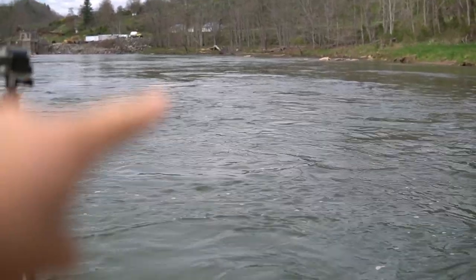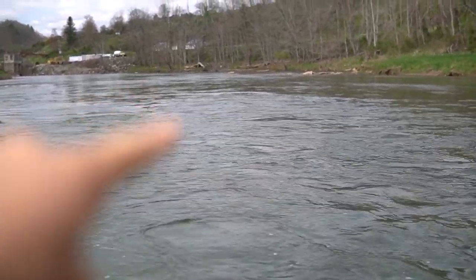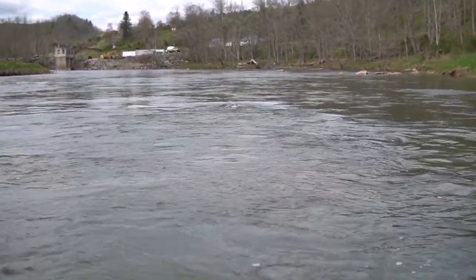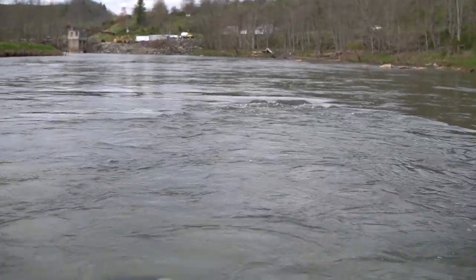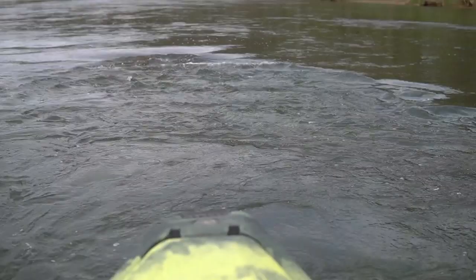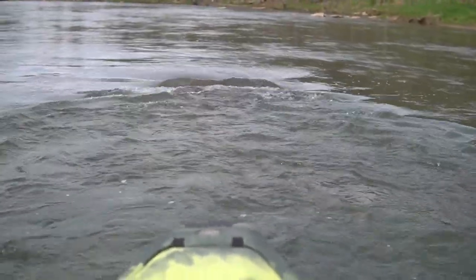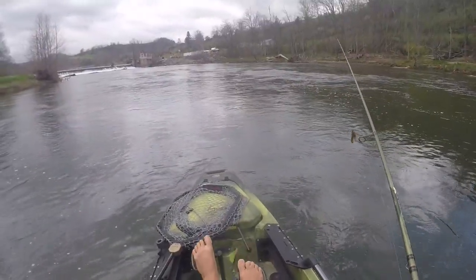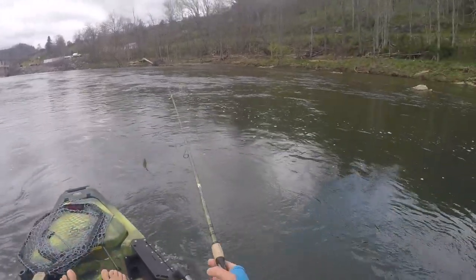Right there, there's obviously an obstruction. That's like a prime example of where those fish will set up — right on the downside of that obstruction. You can see I can just hang out right here in this slack water, and that's where those fish will set up.